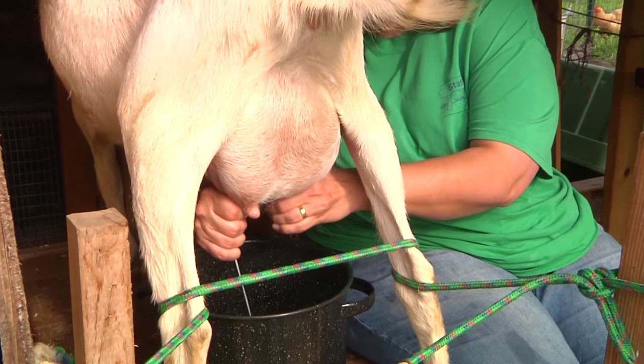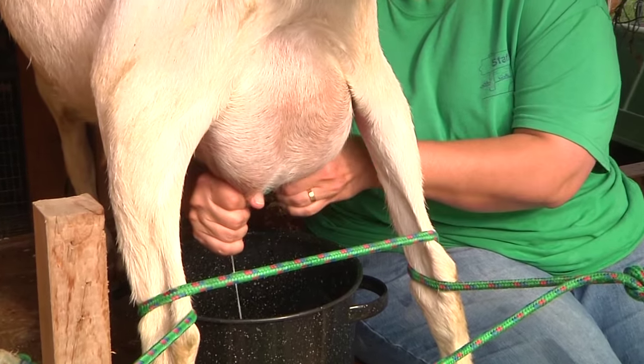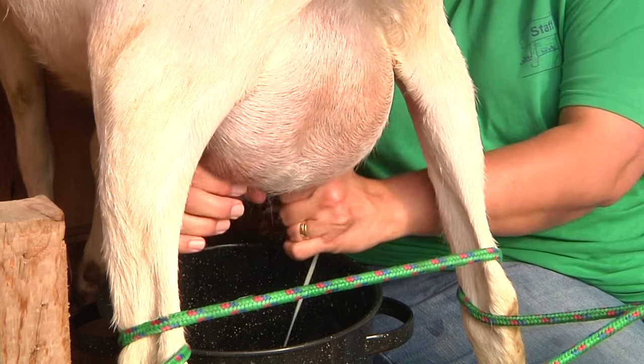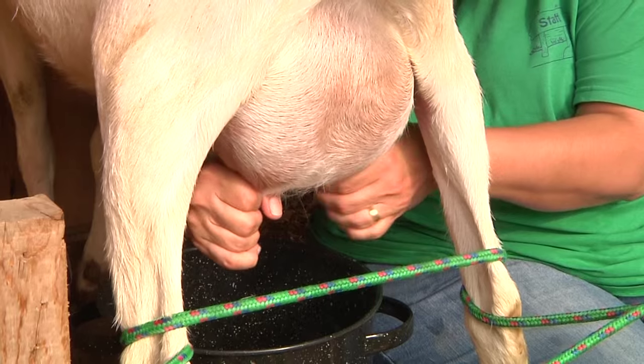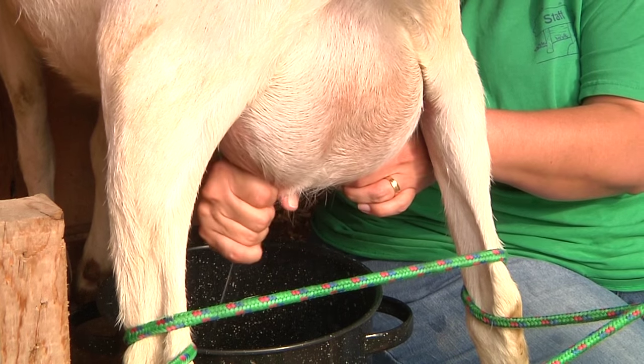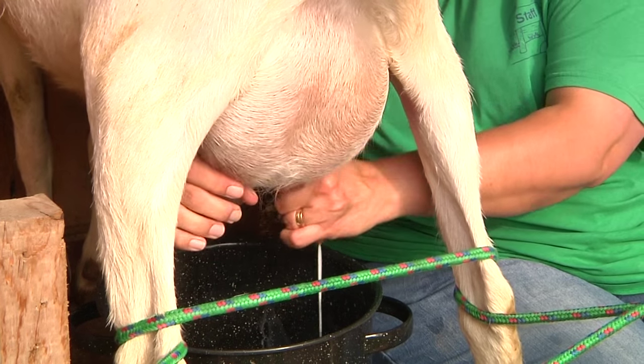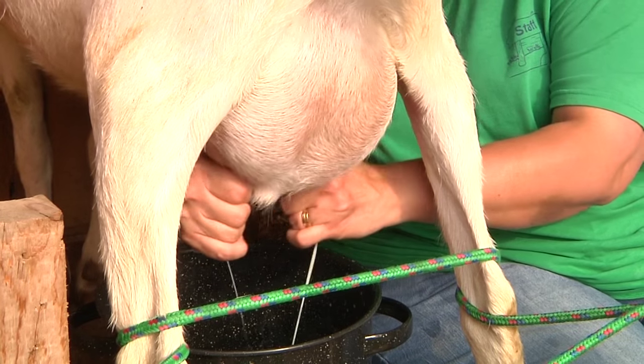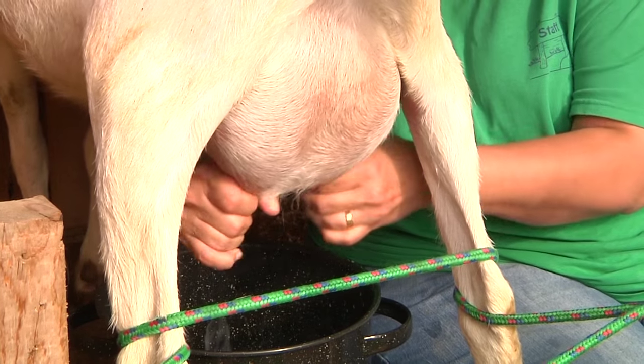How do you know when you're done? When only a small trickle comes out. This side here is just about done. You've got to leave some for the babies too — you can hear them out there; they're mad they're not over here.